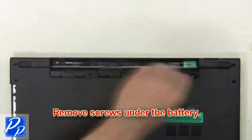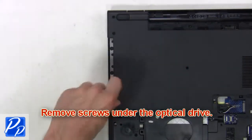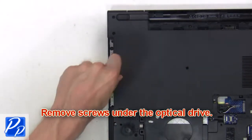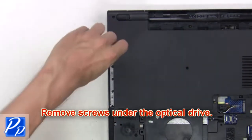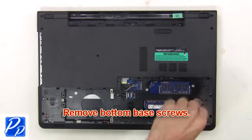Then remove the screws under the battery. Now remove the screws under the optical drive. Next remove the bottom base screws.